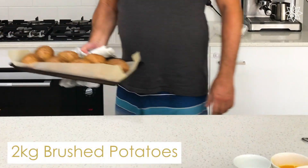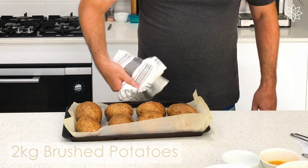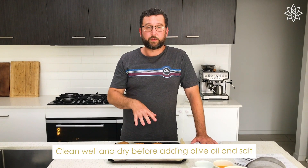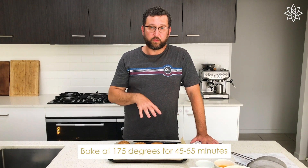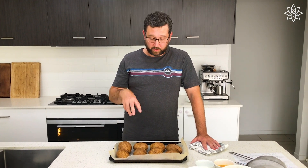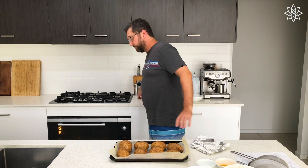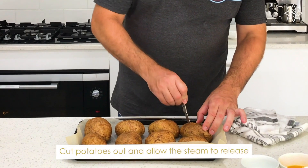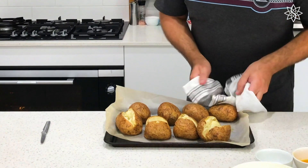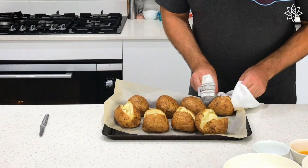The thing probably most important about potato gnocchi would be the potatoes themselves. So what we have is two kilos of crushed potatoes. Clean them off really, really well. Dry them. Olive oil and salt. Put them in a 175 degree oven for roughly 45 to 55 minutes until you put a knife in and it comes out cleanly without the potatoes sticking. Now we're going to cut those open and let them steam out for roughly 15 minutes.